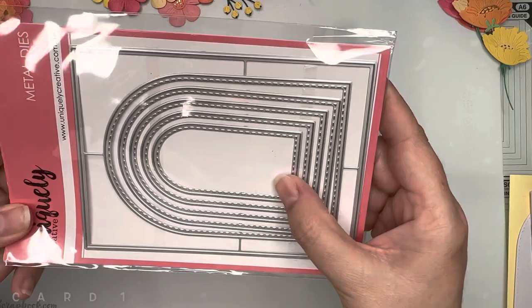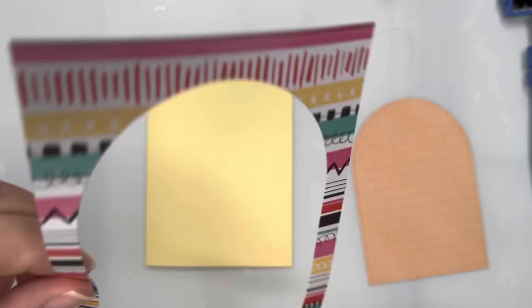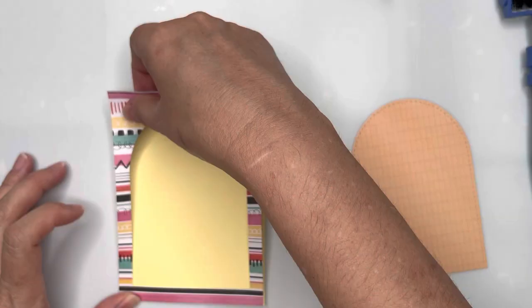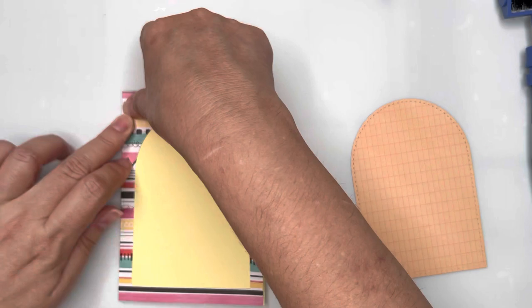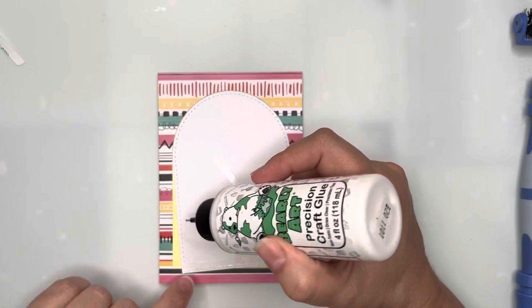For card one I'm going to use this set of arched dies and the Rise and Shine paper pad from my stash, then use the die that cuts out the rectangle frame as well as the large arched insert. You can separate all the arches from each other, giving you arches of varying sizes depending on what you want to do with them.